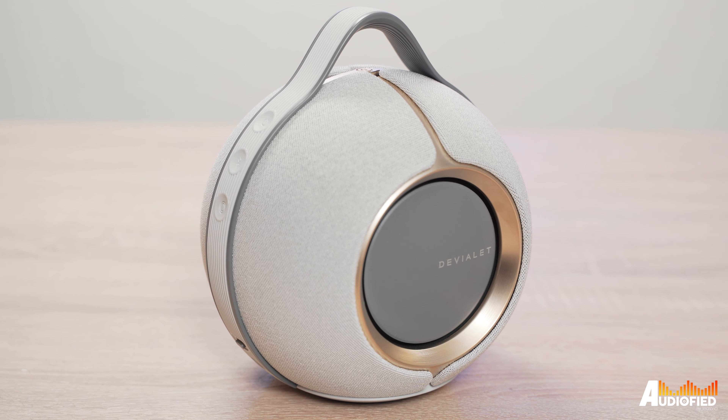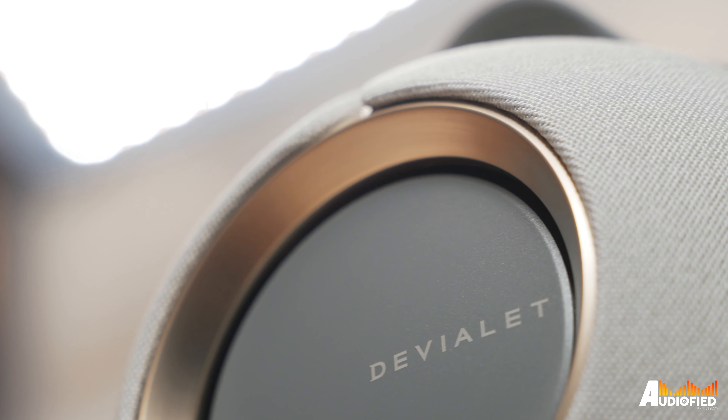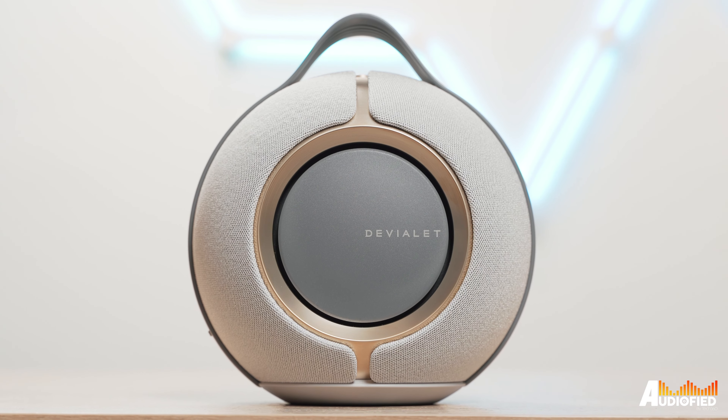The soundstage is fantastic — it fills the room, it's immersive and all. The one thing I will note is that if you're listening to songs that have instruments running from left to right and the likes, you will notice that it's not quite as precise, but honestly, it's just how these 360-degree stereo speakers are. For the most part, positioning and all is perfectly fine.